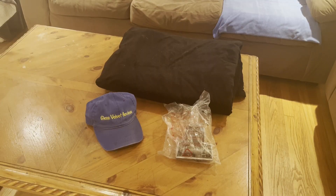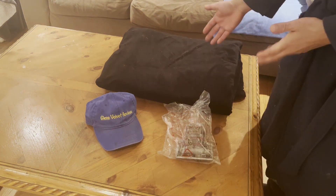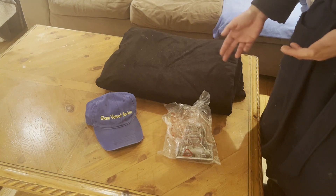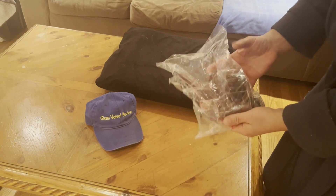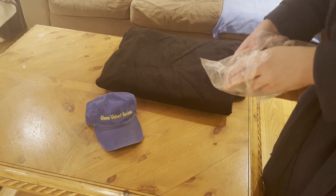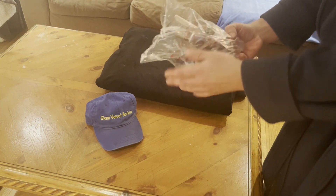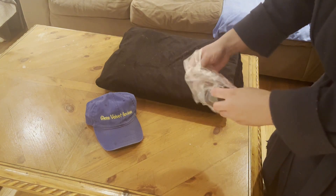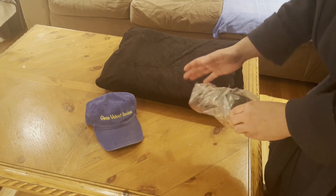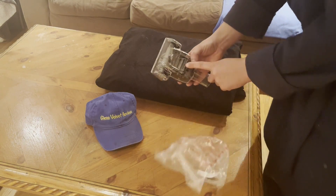Hello everyone, we are back with Glenn Velvet Reviews. Me and my mom are on the hunt to find a vacuum attachment that's actually going to work. We tried two other ones and they sucked, so we got the Shark. This was a little more expensive, but it's an original Shark part made to go on the Navigator. It had very good reviews, so that's why my mom got it.